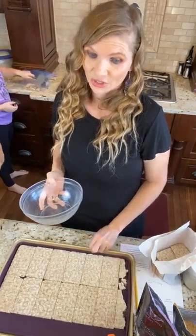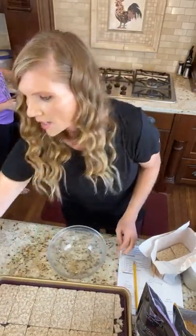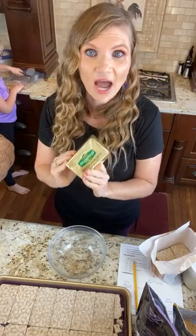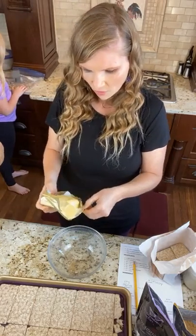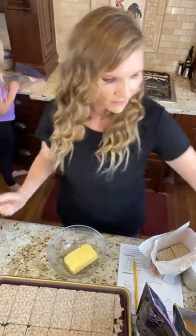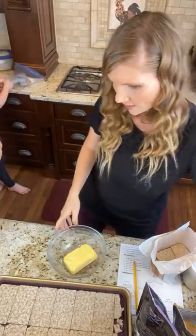This stuff is wicked good, you guys, I could eat it by itself. So if you want to do the dairy-free version — instead of butter you can use coconut oil in place of the butter. And if you want to be super fancy, you can get the coconut oil that is butter flavored and use that in place of the butter.